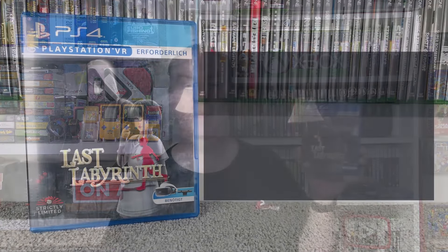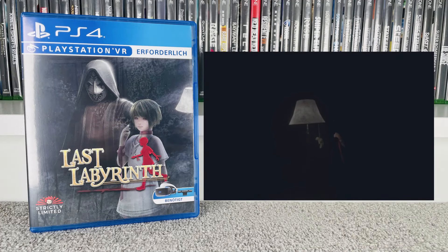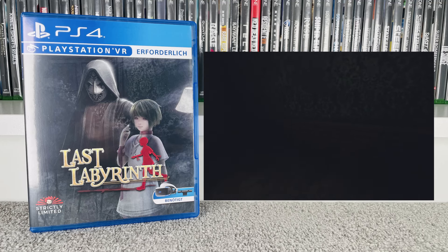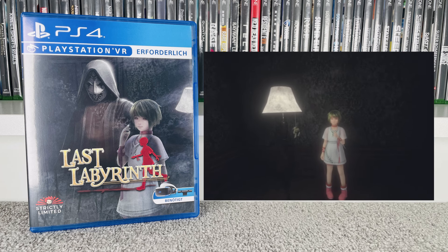The next two games come from Strictly Limited. I'll admit I'm a bit miffed about this first one — about two weeks after I ordered it as a PS4 game, they released the PS5 version. But after looking at it in more detail, I couldn't have played it anyway. That is Last Labyrinth. They released the PS5 version a couple of weeks later, but that requires PSVR2 which I don't currently have, whereas this one just uses the original PSVR. It was a really, really good game.